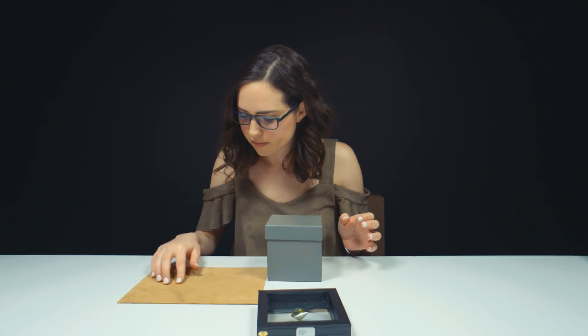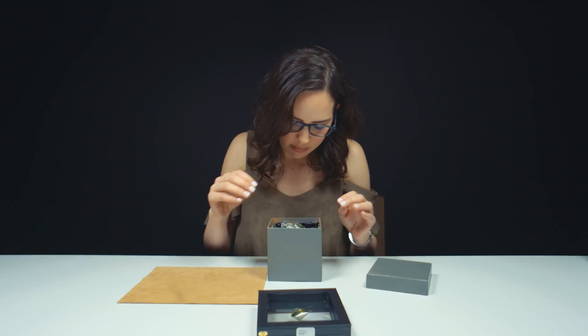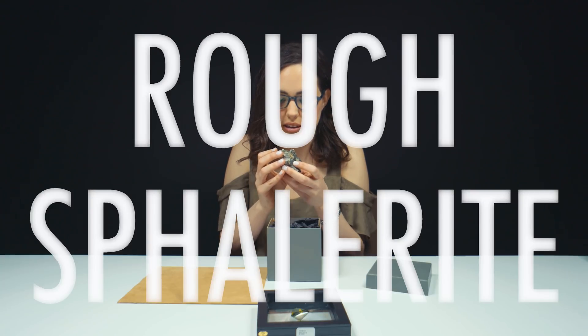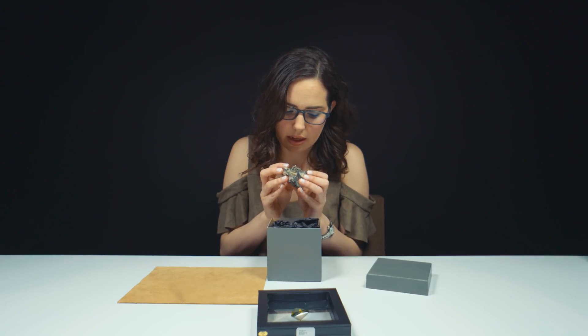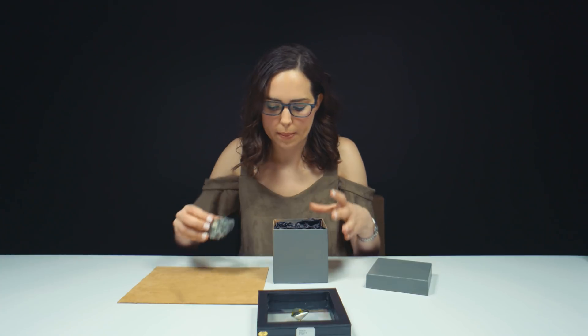Spellerite. Tell me a little bit about it. Wow, I've never seen this before. Holy guacamole. I have never seen rough spellerite like this. That's pretty cool. I suspect — I don't know — is that like mica or something in there? It looks like there's some quartz and there's some little, little pieces of spellerite.